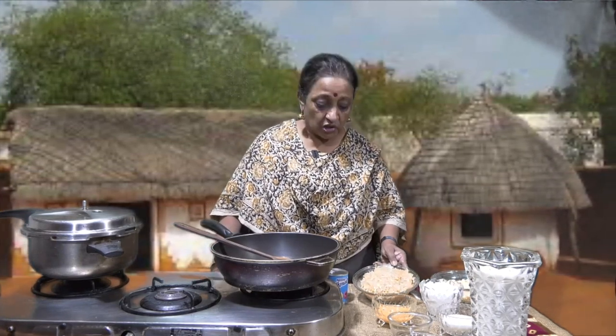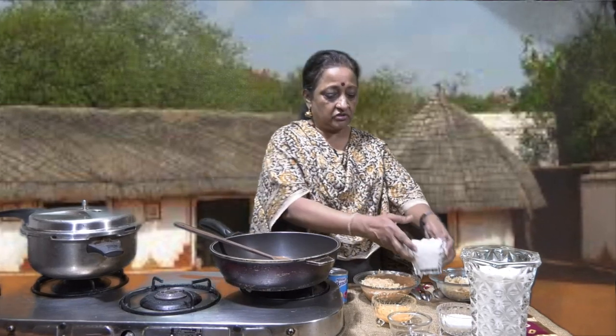Hi, welcome to LRC's kitchen. Today I have taken over as I wanted to make Gheele Firdaus, which is actually Kaddu Ka Kheer or Sorakai Paisam. The ingredients that are needed are basically the bottle gourd which is grated and kept, milk, kova, and sago or sabudana which is soaked and kept, which I'm going to boil later.